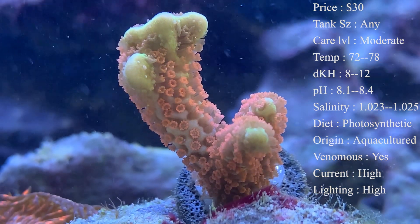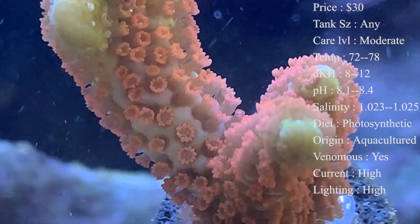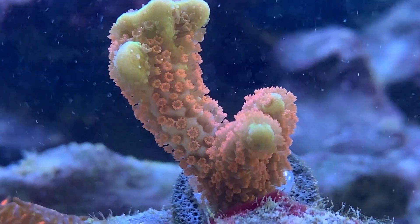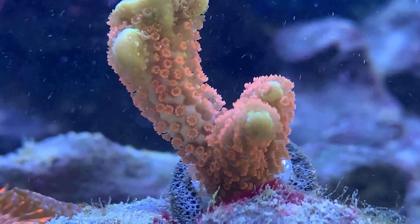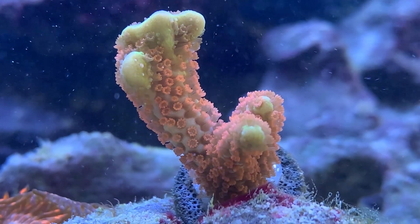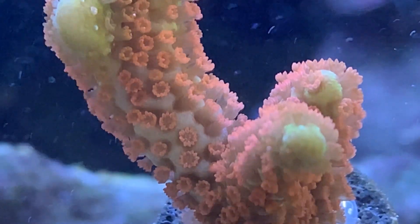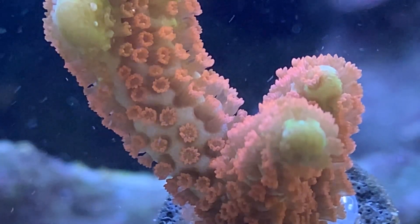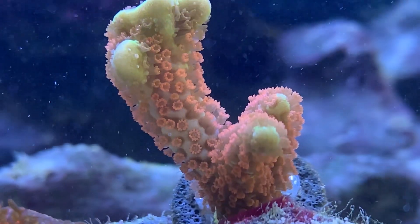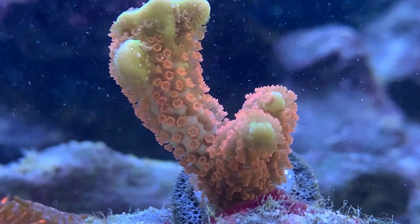A lot of times you might wonder if your Montipora is doing good — it's not growing as fast as you thought, or it just doesn't seem healthy. Most of the time, what you want to look for is lots of polyps all over the coral. If you look up pictures you can see almost all the time you can barely see the lime green body because they have so many polyps all over them. The one you're seeing is one we just fragged, so its polyps were starting to come out again. You also will notice some little white tips on the edges — that's okay, it's not bleaching, that's actually signifying good growth.